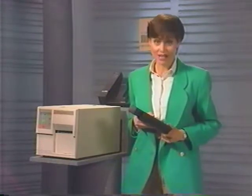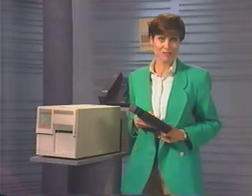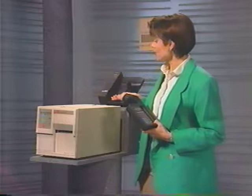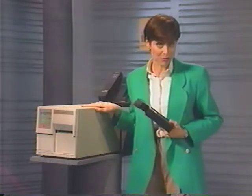LaserScan hooks up to your ADP elite computer system, so the only new hardware involved is a handheld scanner, a communications node, and a barcode label printer.